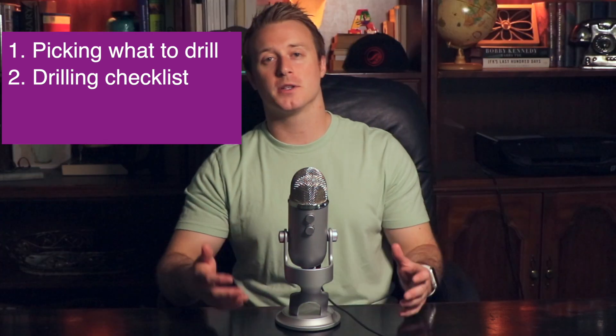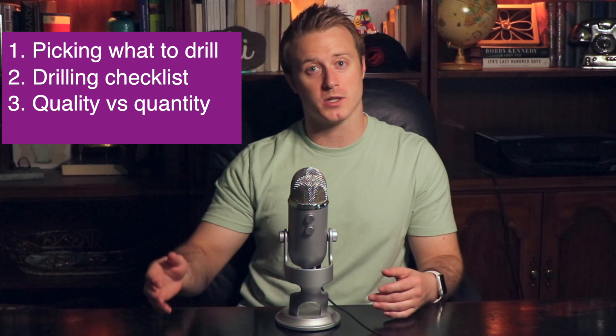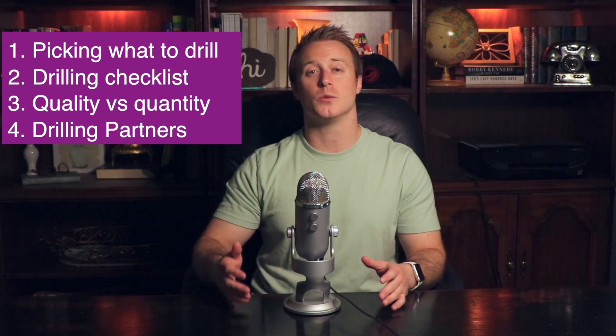The first thing we're going to talk about is picking what to drill and why that's so important. The next thing is going through what I call a drilling checklist. The third thing is the difference between quality versus quantity. And the last thing is how to drill with different types of training partners. These four things, if I can get students focused on them, make a giant impact on their jujitsu drilling.